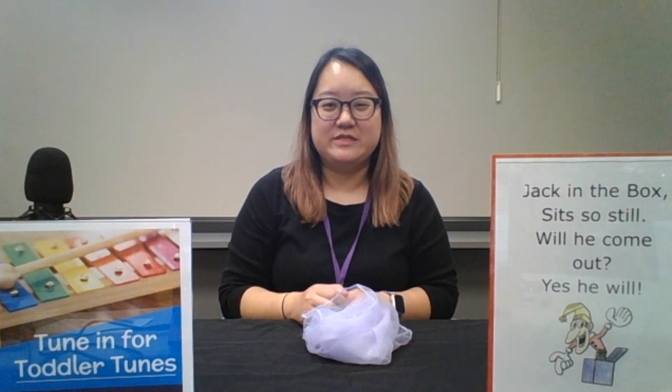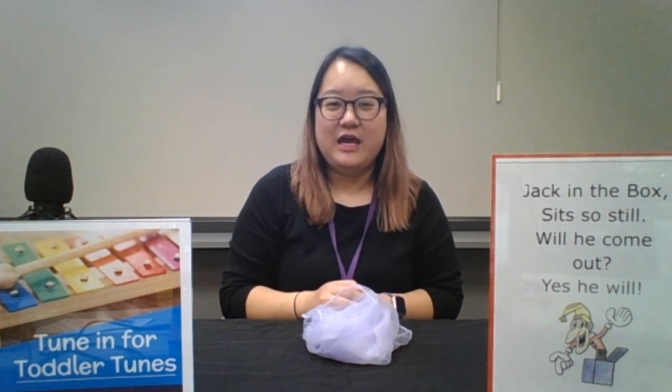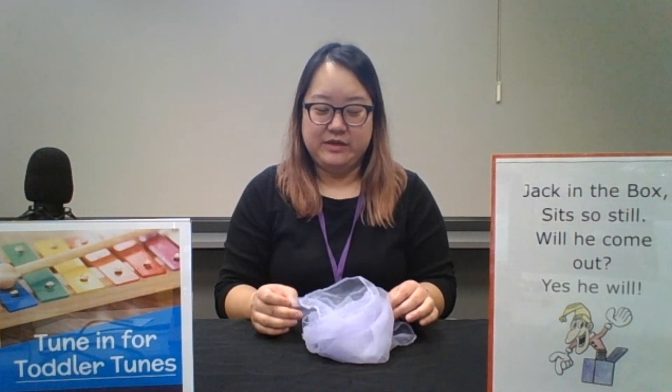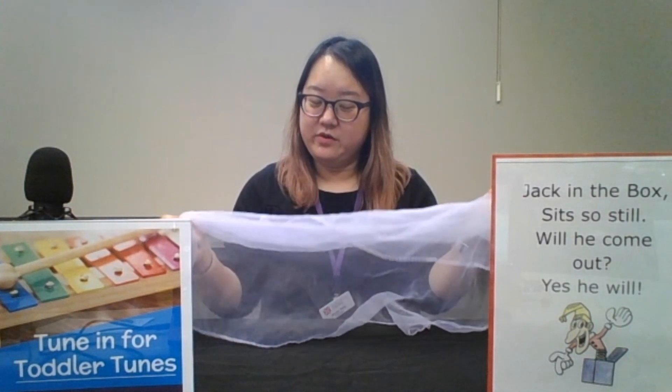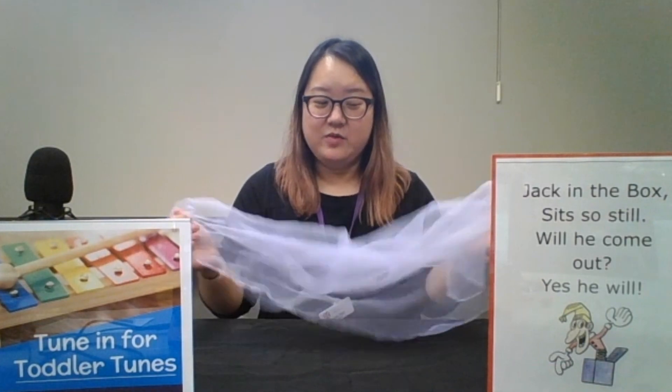Hello, this is Miss Jessie from the Deer Run Branch Library, and thank you for tuning in to Toddler Tunes. I'm going to do a very easy scarf song with you. It's called Jack in the Box, and you can grab a scarf that you have at home, or a very small pillowcase, or even just a scrap of fabric — whatever you can use.